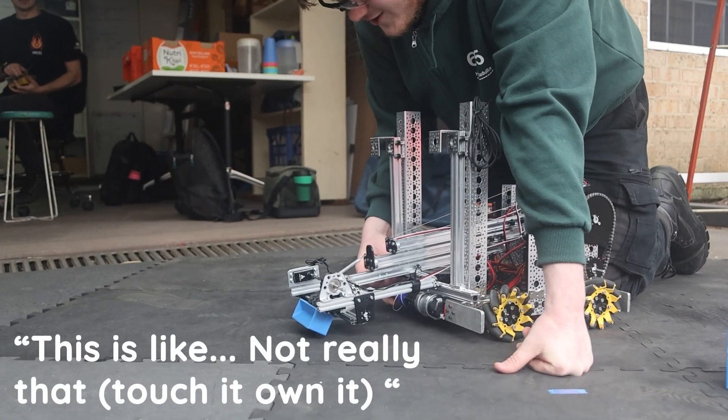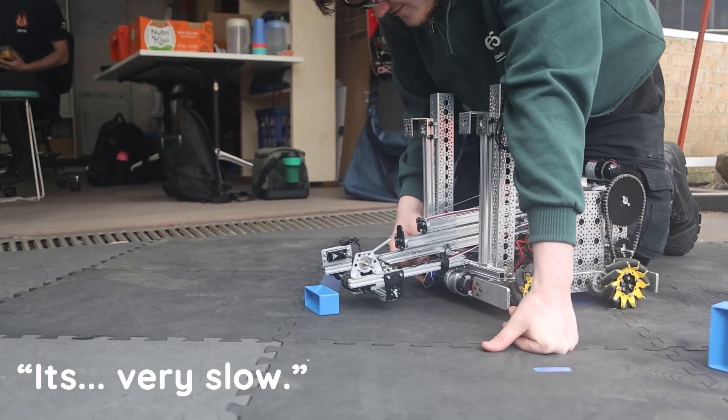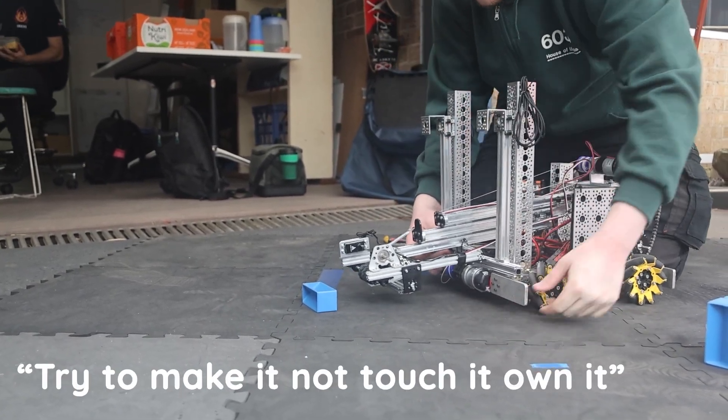This is like, not really that. It's very slow. Try to make it not touch it — own it.